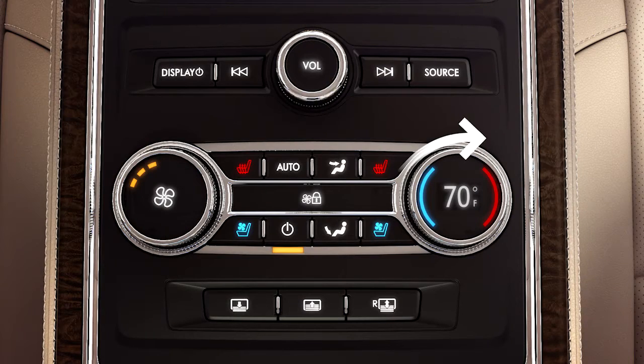A simple twist of a knob or press of a button lets rear passengers select a cabin temperature independent from the front, turn on their heated or vented rear seats, and control the audio source.